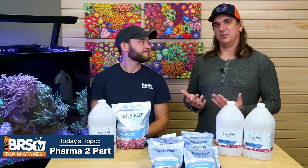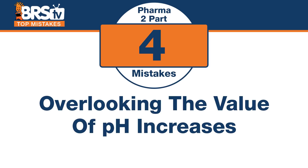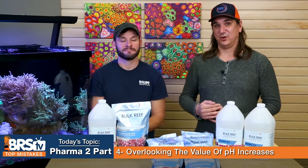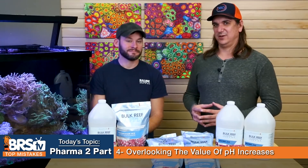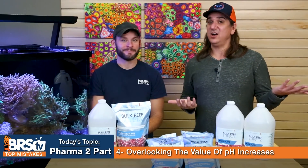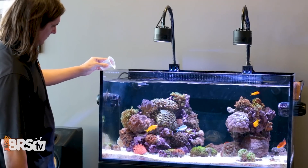Number four: don't overlook the value of pH increases when dosing your two-part, specifically the soda ash — over time it can add that little extra buffer you need. We now know how important pH is and how it can increase coral growth rapidly. Most retail two-parts can't have a big pH increase because if somebody overused it, pH would skyrocket. But since you're watching all these videos and following instructions — dose it slow — you get all the benefits of increasing pH when you use a soda ash-based two-part.